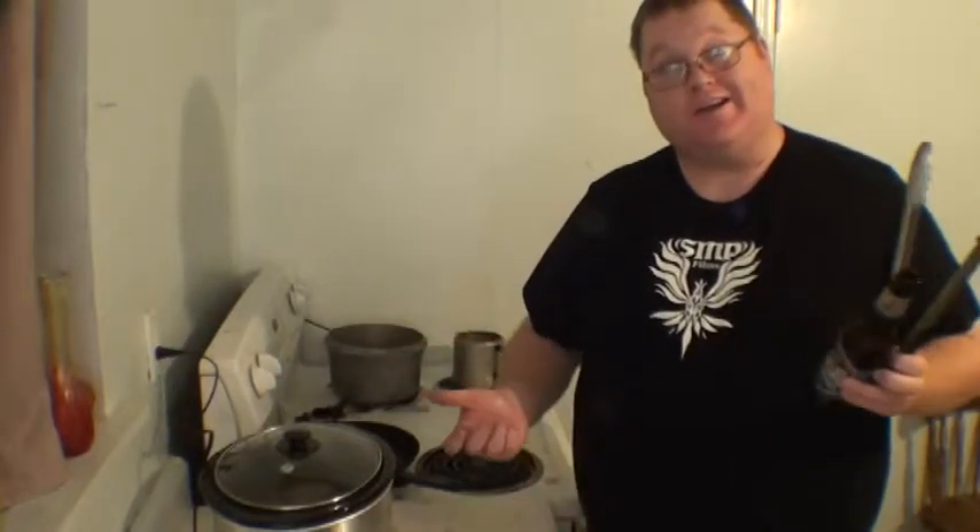Next morning, you throw in whatever vegetables you want and turn it down to low. And when you get home the next day, you've got yourself a full meal that will last a single guy three, four days.